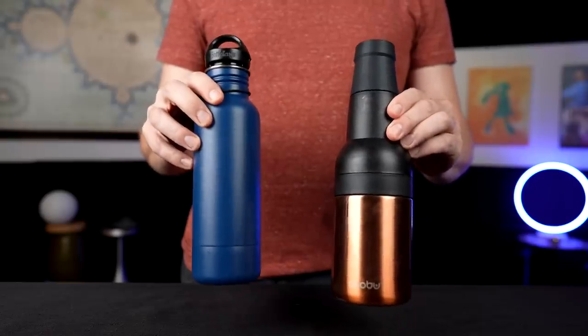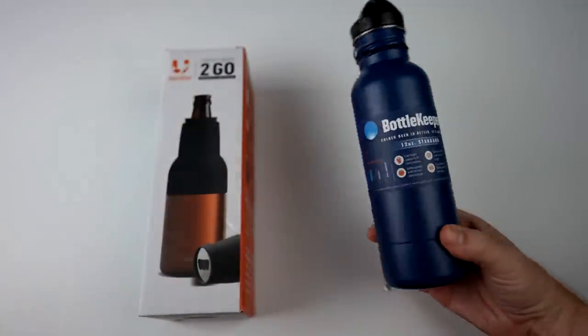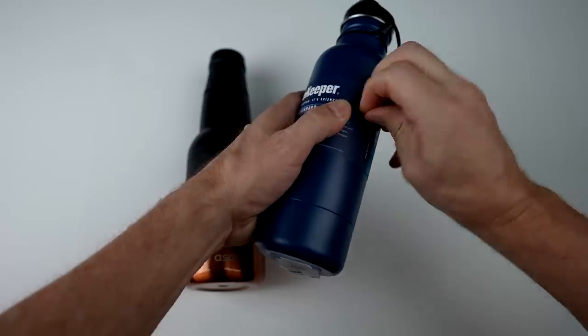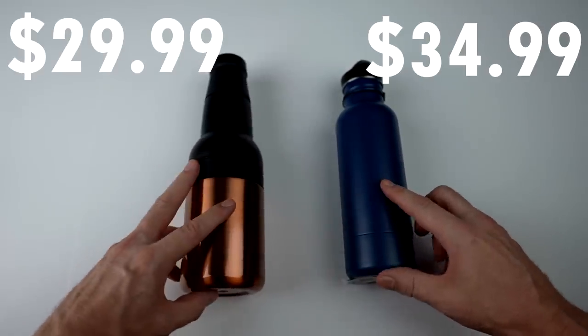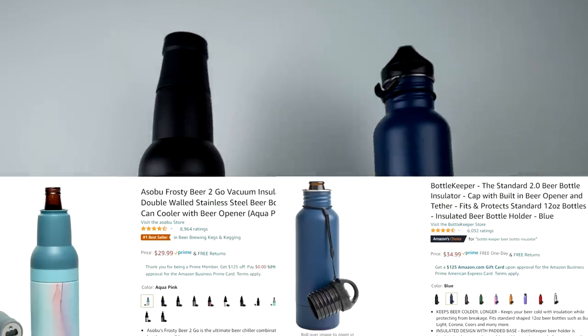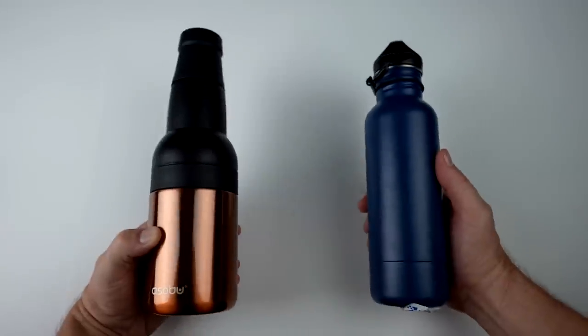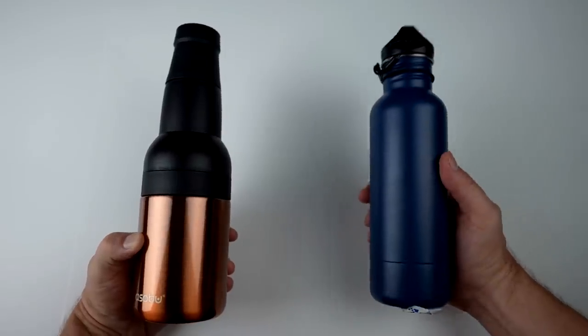It's the Asobu versus the Bottle Keeper — Amazon's number one best seller versus Amazon's Choice. The Asobu I paid $29.99 for; the Bottle Keeper I paid $34.99. This is the Amazon number one best seller; this is Amazon's Choice. They both have a 4.6-star rating — this one has about 9,000 reviews, the other about 6,000. Let's take a look at the unboxing and overview and then get started.